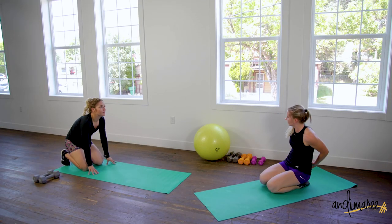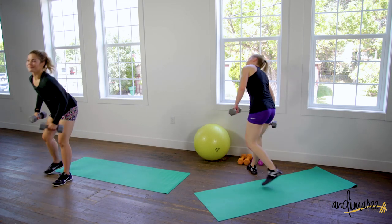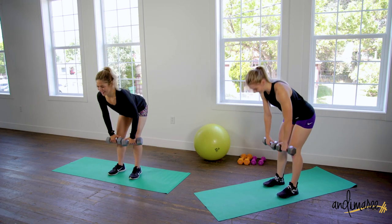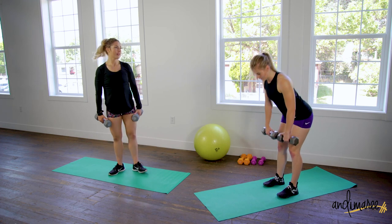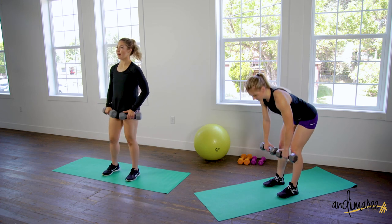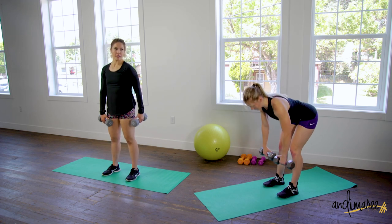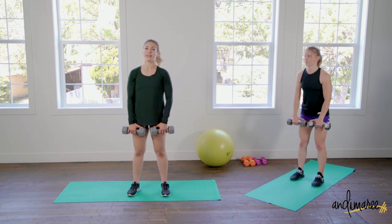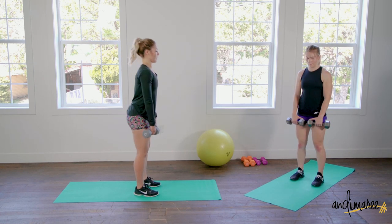Now we're gonna start over. Slowly come up, grab your weights and get ready for a deadlift. We have one more round and then we're done — nice sweaty workout. Again, you're gonna pull up feeling it in that low back — in a good way. It should feel like workout pain, not owie pain. If you're feeling owie pain, maybe stop, press pause, grab a mirror, and make sure your back is nice and flat as you come down. Knees are slightly bent and your abs are tight.